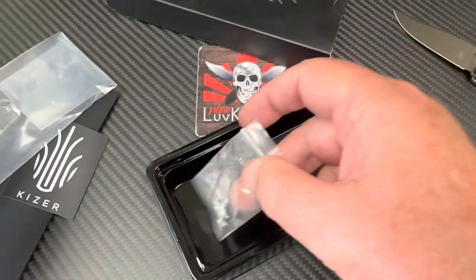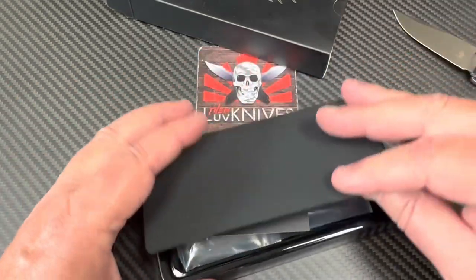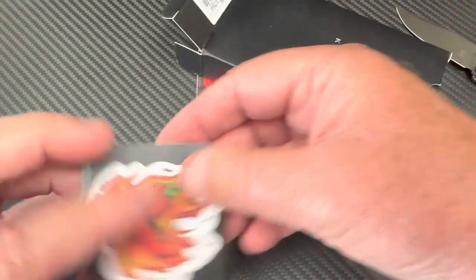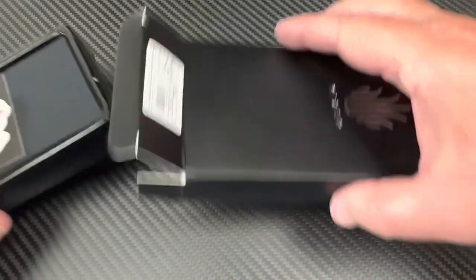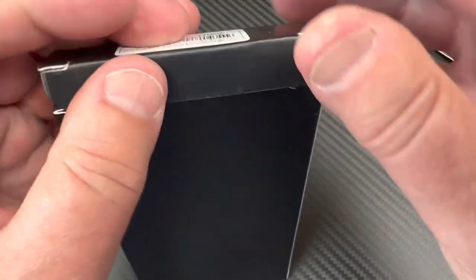You get extra hardware included, which is nice on something this inexpensive, and from Kaiser. You can get some off-brand stuff in that range, but here you go — they give you an extra little sticker too. So it's the Vanguard series, their budget series.